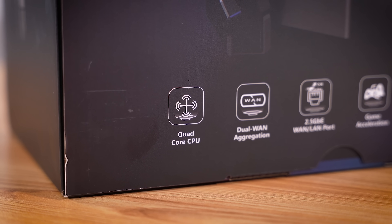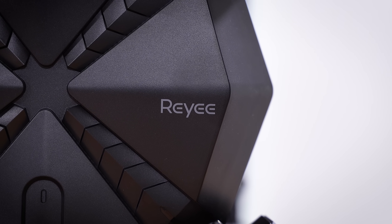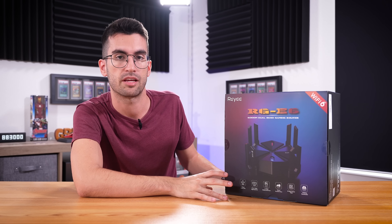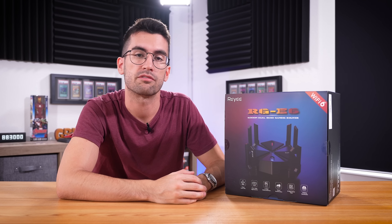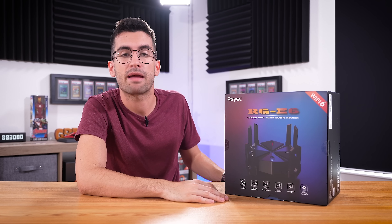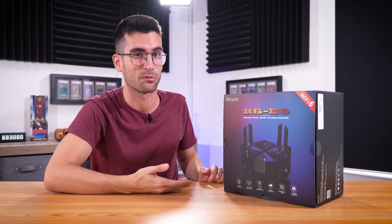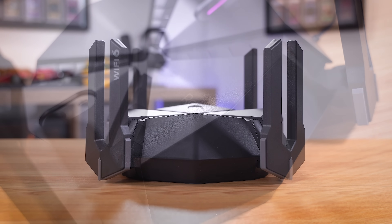If you want to learn more about the RGE6 specifically — all those technical things I didn't touch on — we'll have the product linked in the video description so you can find out more details and where to buy. There are other AX6000 dual-band routers with 8, 10, or 12 antennas and more, but a lot of them cost a lot more than this Raye model does. The RGE6 has the performance to back up a higher price tag than it currently has — that's a unique proposition for those shopping for a beefy gaming router or something for an office setting. Just one of these will cover an enormous house, and even if you need two, meshing them is literally one button click. This thing is just a powerhouse — an absolute unit — and you should definitely consider it for your next networking solution.